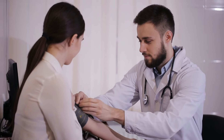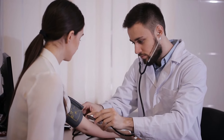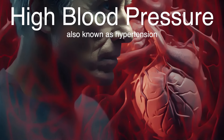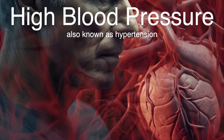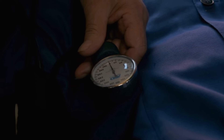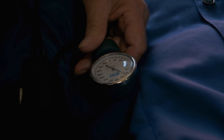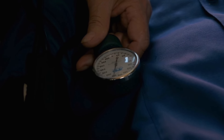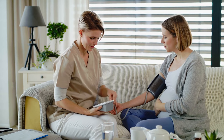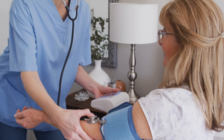Now that we know what a sphygmomanometer is and how it evolved, let's talk about why it's so important. Blood pressure isn't just a number doctors keep track of for fun — it's one of the most critical indicators of cardiovascular health. High blood pressure, also known as hypertension, is a leading cause of heart disease, stroke, and kidney failure. Without a sphygmomanometer, doctors would have no way to measure these risks effectively. Catching high or low blood pressure early can make all the difference in managing a person's long-term health, allowing doctors to prescribe lifestyle changes, medications, or other interventions to bring blood pressure back to a healthy range. For people already dealing with chronic conditions like hypertension, regular blood pressure monitoring can be life-saving.